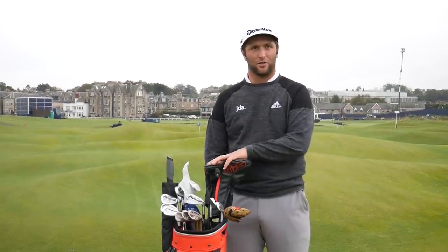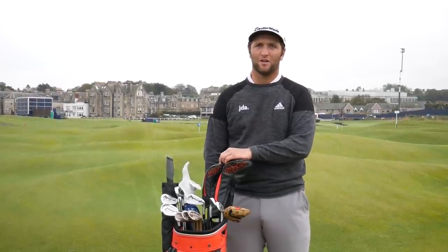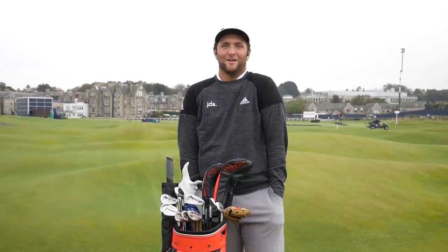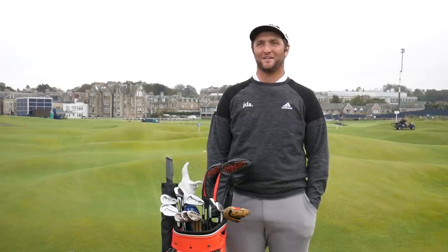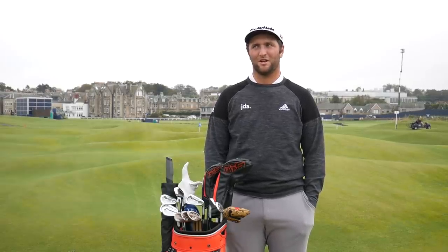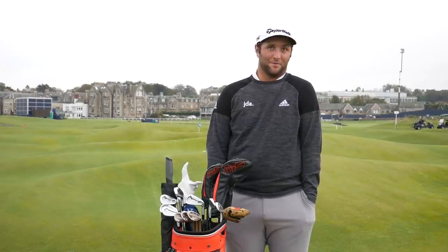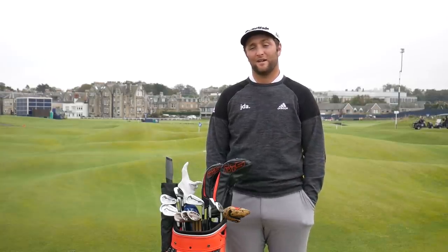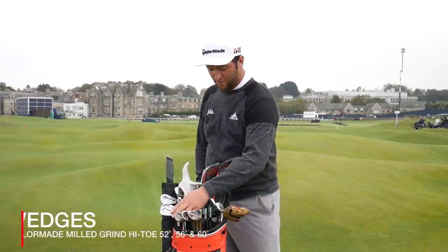I haven't changed my driver and three-wood shaft since freshman year of college — that's seven years. For people who think you need to tinker all the time, you don't really need to. If you like something, don't change it. If something works, there's no need to change. Maybe if something really good comes along and makes me even better, but so far I haven't seen that.